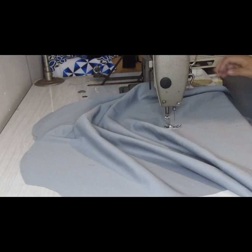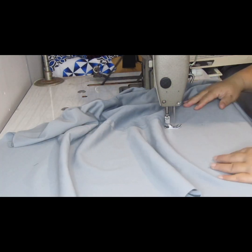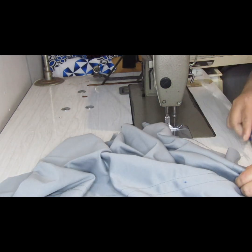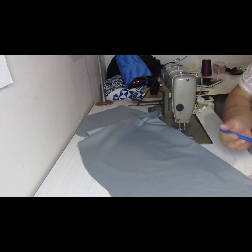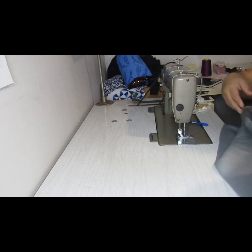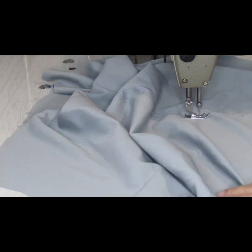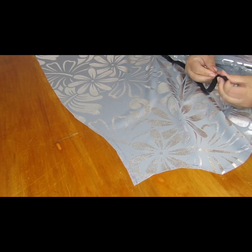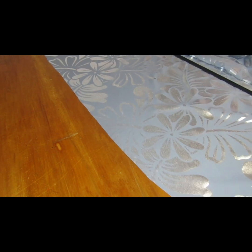Keep in mind this is a ruched design dress, so the elastic will be in both centers of the dress — the front center and the back center. The front center is done; now marking the back side. After that, attach the elastic on both sides of the dress, the front side and the back side.